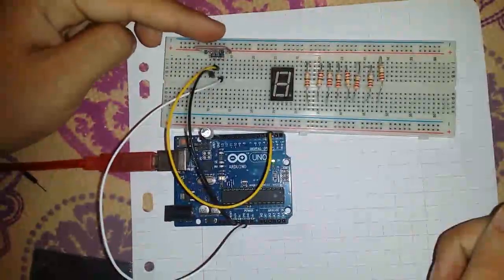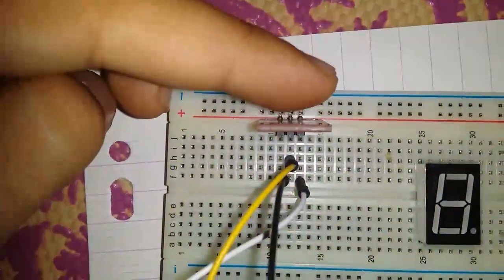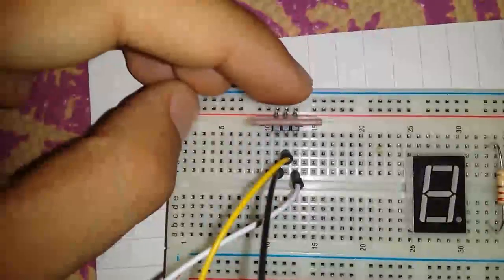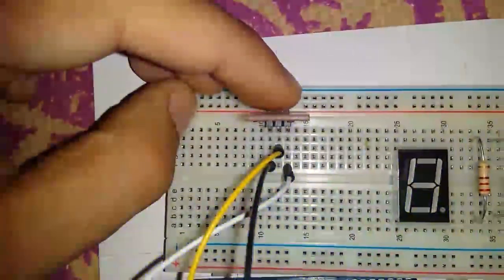Alright, so we're gonna test it. You can see that when I touch the sensor, the LED lights up. And you can see I don't even touch it — it's really good quality.